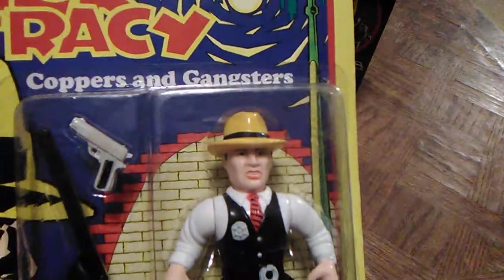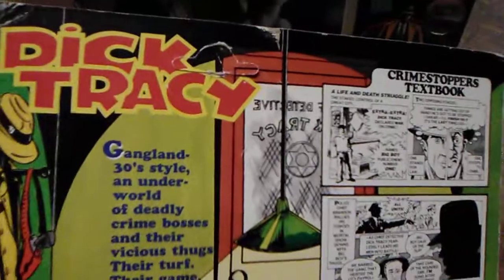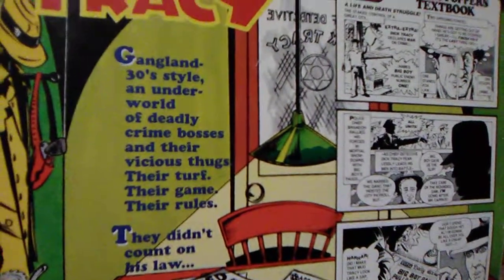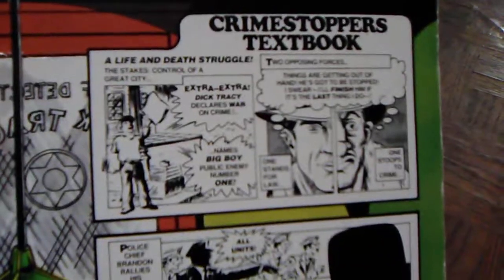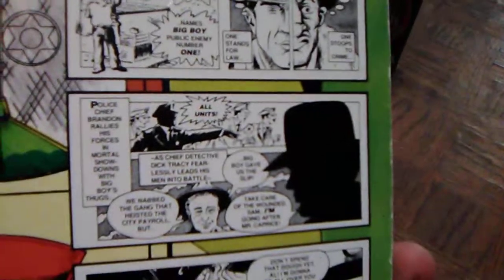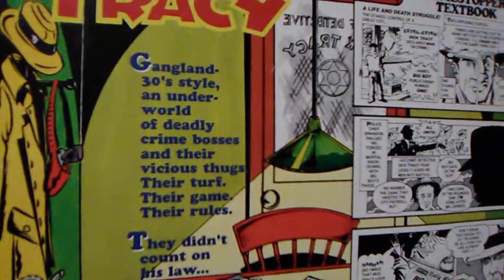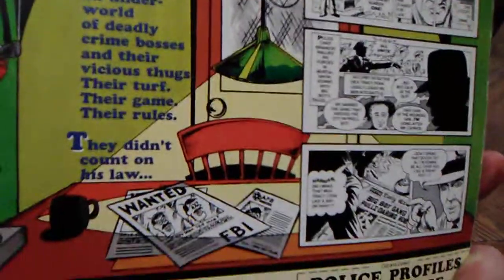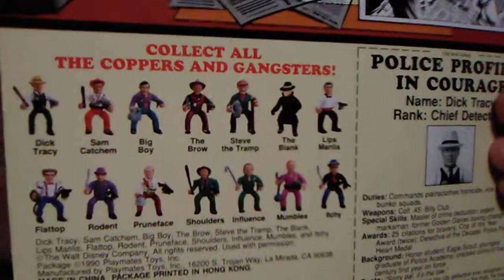For these retro showcases and reviews I'm doing — I did the 1991 Robin Hood as the last video if you haven't checked it out — I'm trying to pick up a lot of stuff from my past and do retro showcases and reviews on them. On the back of the card, there's a really cool Crime Stoppers comic with little comic illustrations telling a story. You see Dick Tracy's office. It says 'Gangland 30 style — an underworld of deadly crime bosses and their vicious thugs. Their turf, their game, their rules. They didn't count on his law.' Pretty cool illustrations — you just don't get that out of toy lines anymore. And you see 'Collect all the Coppers and Gangsters.'